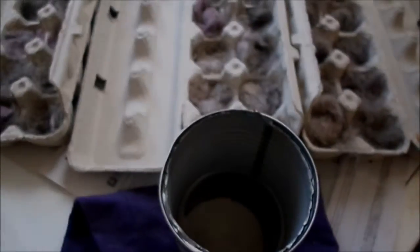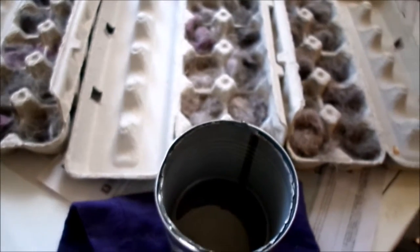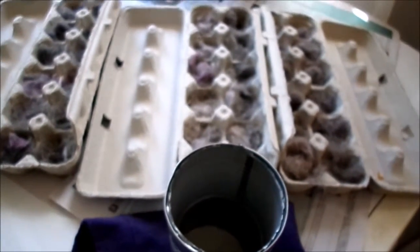The next part you need is a pot with some water in the bottom. Take an empty old can, fill it with wax pieces — your spares — and just melt that down. As you can see here, the wax is melted down.